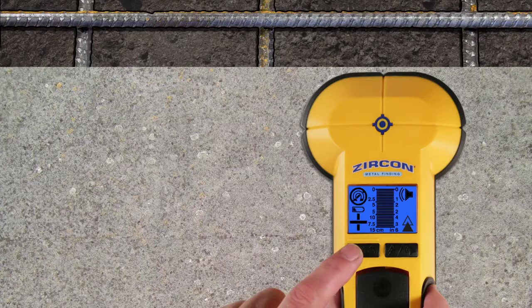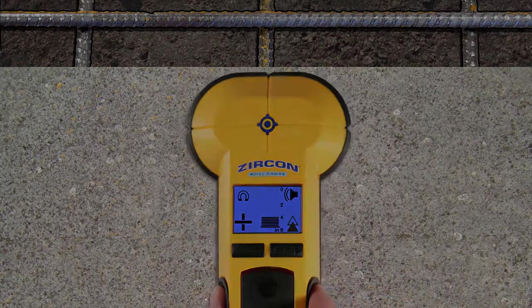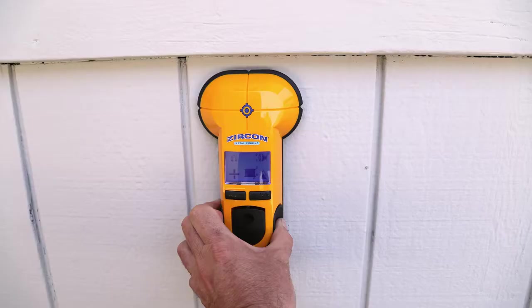To get a more accurate depth indication, recalibrate the tool on the surface but away from metal targets. Use it to scan through concrete, drywall, masonry and other non-metallic surfaces.